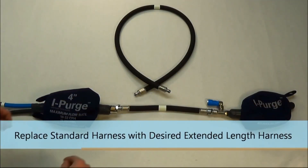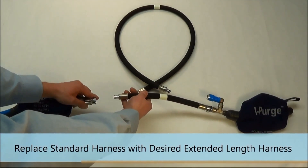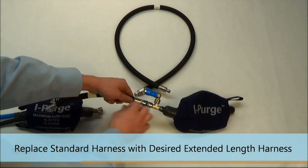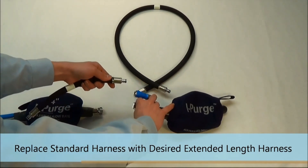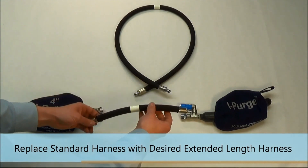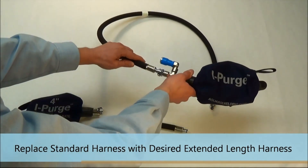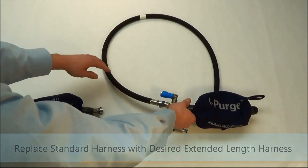To connect the extended harness, simply remove the standard harness by pressing down on the quick connect fitting, both on module A and module B. Once the standard harness is removed, simply push the extended high heat harness into module A and module B to complete the system.